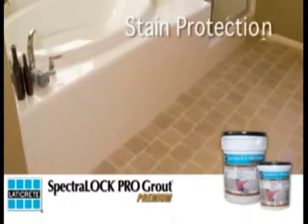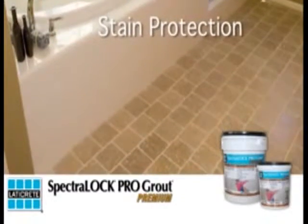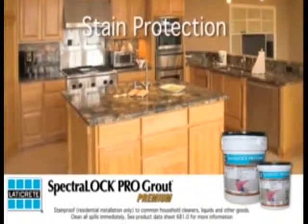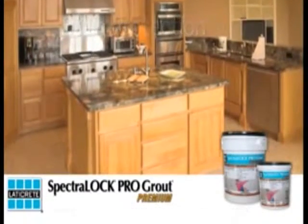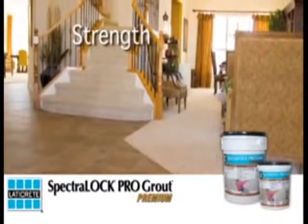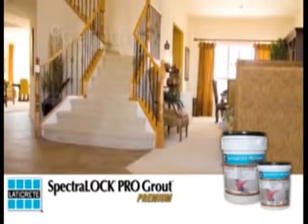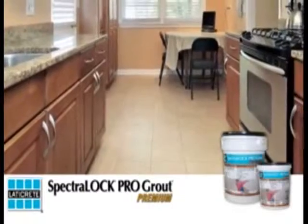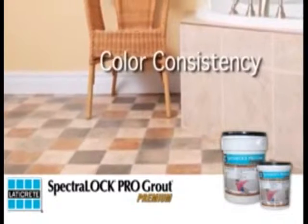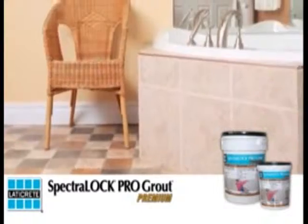STAIN PROTECTION: The new improved formula offers even greater stain protection. SPECTRALOCK PRO Premium is stain-proof in residential installations and always cleanable to the original color. STRENGTH: SPECTRALOCK PRO Premium exceeds ANSI A118.3 performance requirements, which means it exceeds the toughest commercial criteria, providing you with a worry-free installation. COLOR CONSISTENCY: The color you select today will remain that color tomorrow and every day after that — it will not fade.